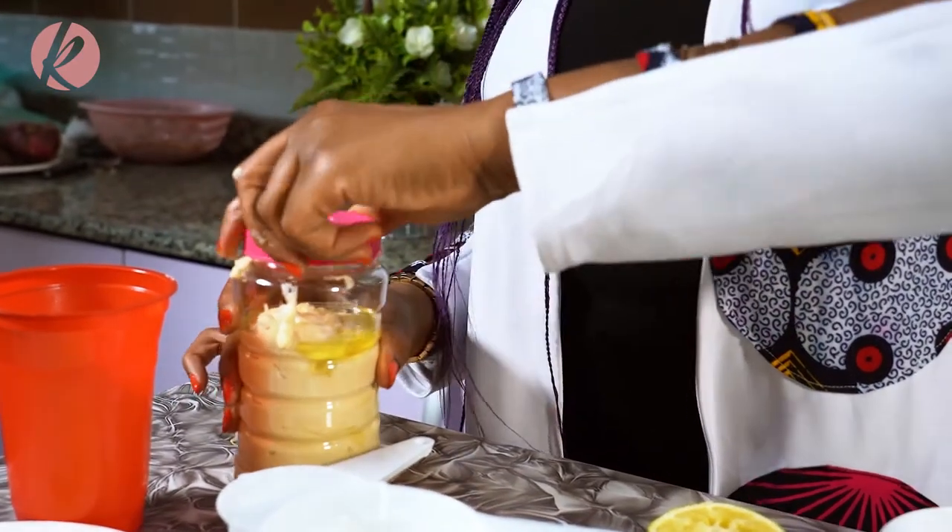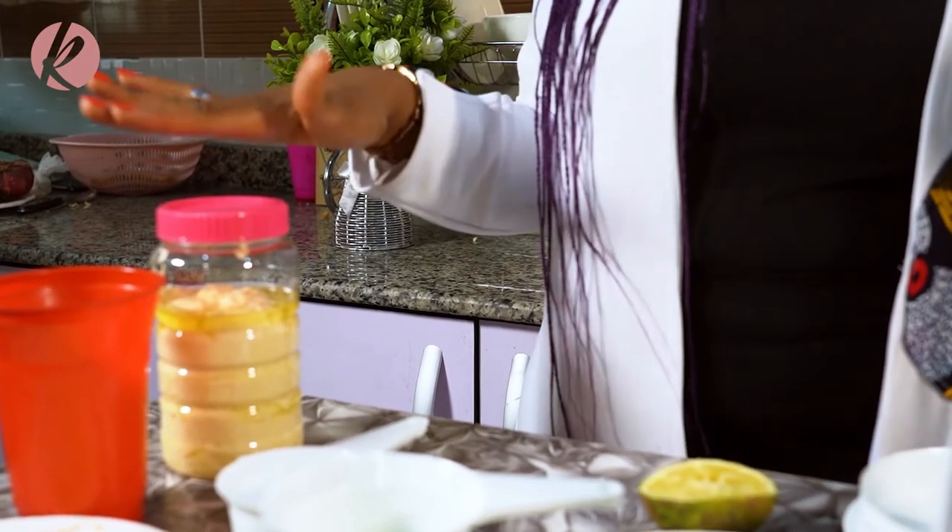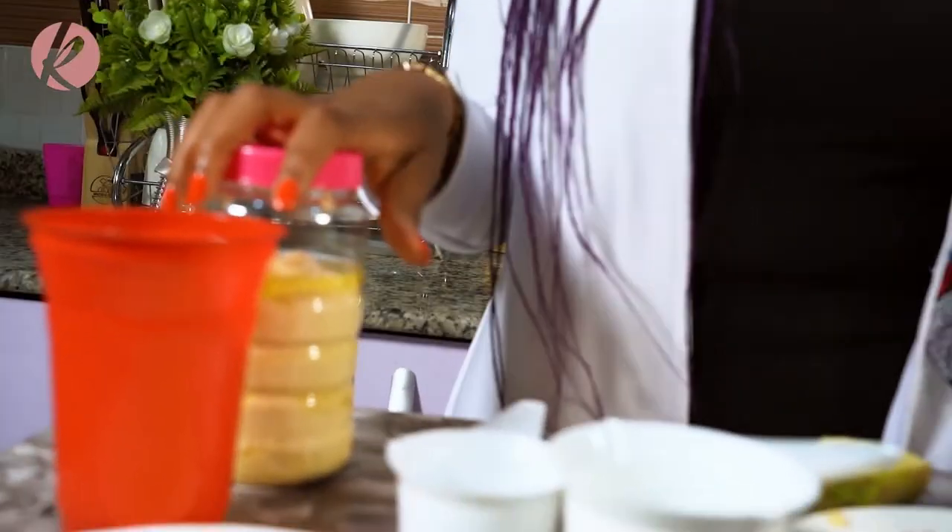And voila — your hummus is ready! Oh, delicious! This would last roughly about three to four days depending on how you use it. It should be consumed within five days, because after five days it starts to taste a bit off. Even after five days, if you smell it and it's fine you can still have it, but I would recommend using it within five days.